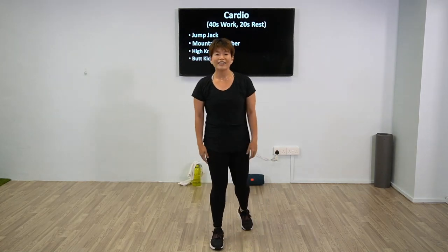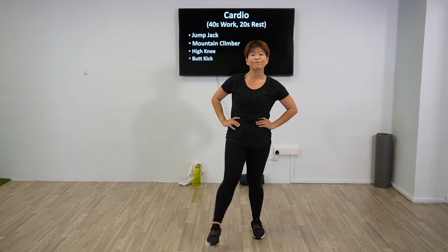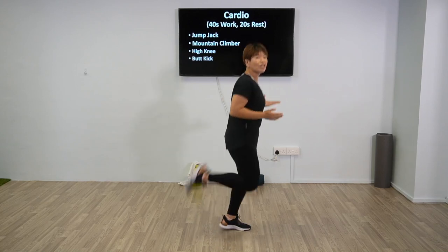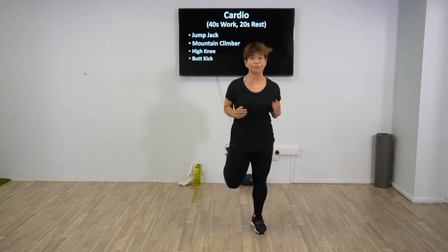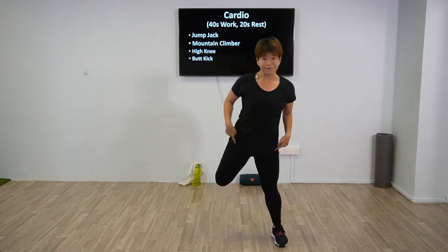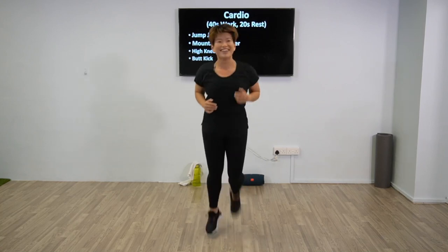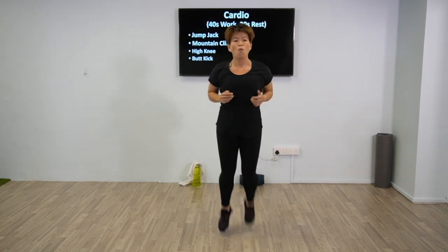Good — 20 seconds rest. We're going to go for the next one: butt kicks, your fourth exercise. Are you all good to go? Breathe, shake it off. 5 more seconds, 3, 2, 1 — butt kick. Try to hit your butt; if you can't, it's okay, but try to get a full range of movement. If this is too much, lean — this is lower impact. For higher progression, butt kick all the way up. 5, 4, 3, 2, 1 — now rest.